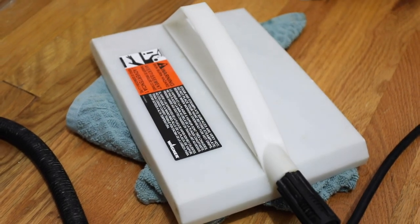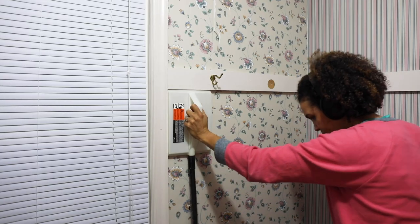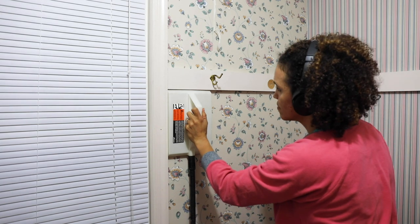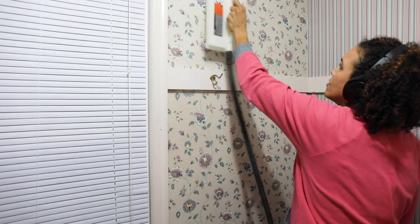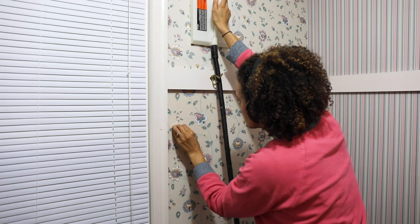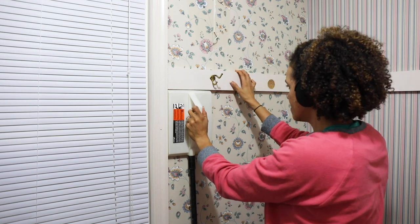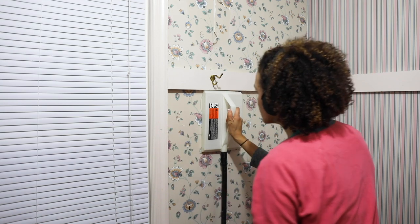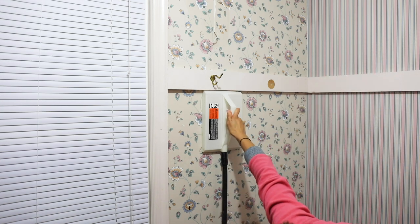You're going to need a wallpaper steamer when you do this project. I'll have a materials list link down below. A couple of safety things: this is very hot, so make sure your hands are not in the way and not near where the steam is. The steam will also collect on the wall and create hot water, so be careful that it's not burning you — that has happened to me a couple of times. You also want to make sure you're not damaging your floor because of all the water coming out, so put a towel on the floor by the baseboards.